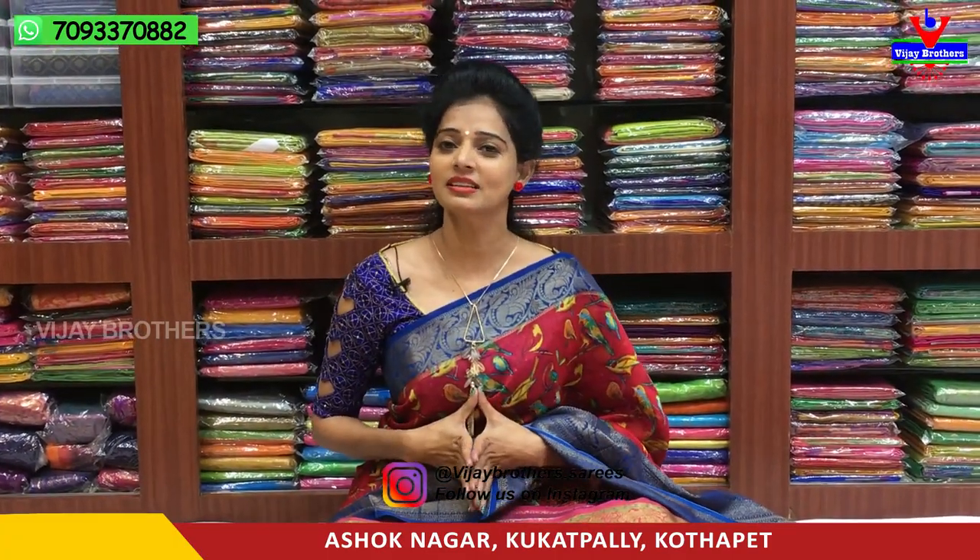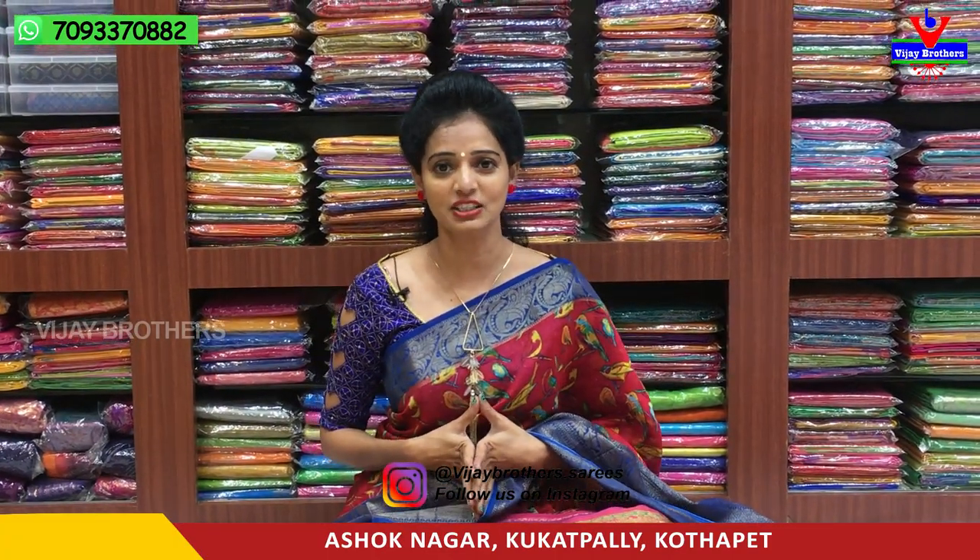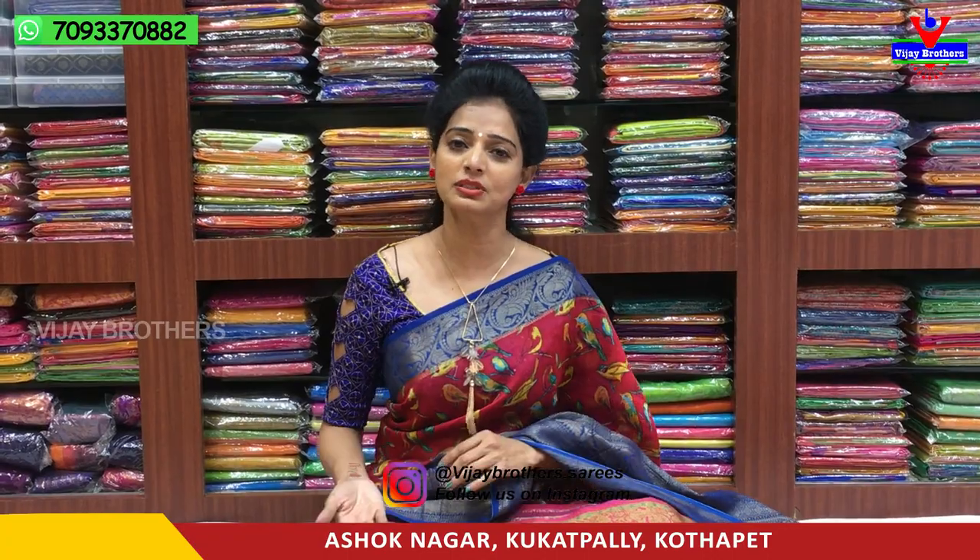Hi viewers, welcome to Vijay Brothers. My name is Ashok Nagar Crossroads. This showroom number is available on your screen. If you see any of these varieties, you can call the number on your screen.